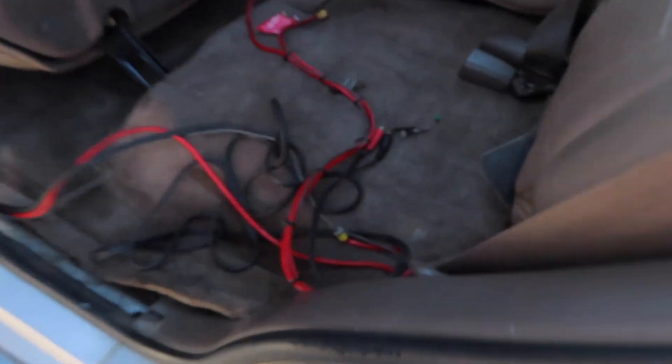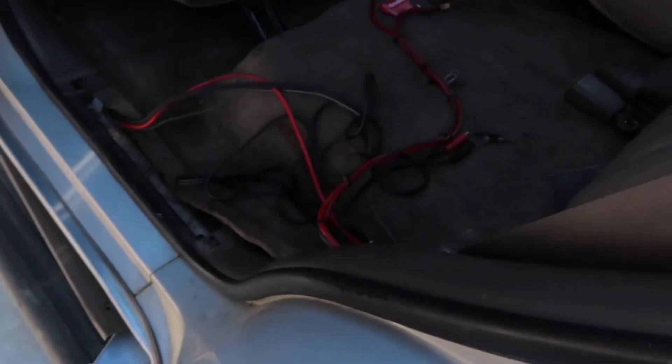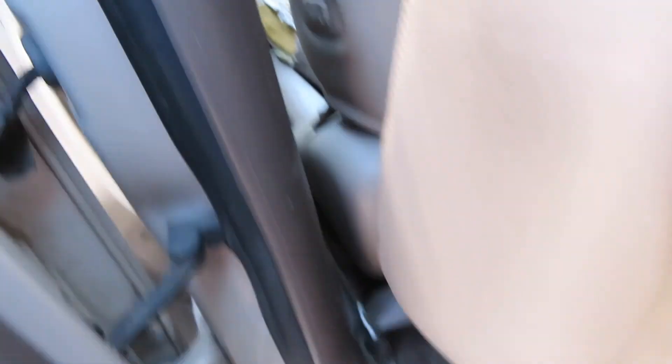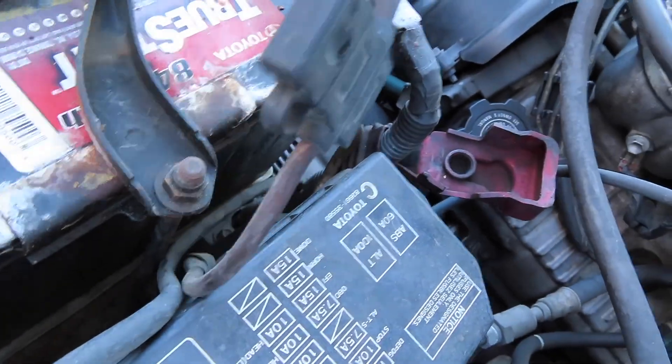Alright guys, just got done vacuuming. So I wanted to take this off before the little tour and walk-around. The car before had a subwoofer, amplifier, and everything hooked up — but honestly it still sounded like absolute garbage. Since I bought this car strictly for off-roading and overlanding, I want to go ahead and remove it. These were connected to the battery so they're live wires, but I disconnected the battery so we're good. I'm trying to take it all off at once so I can possibly sell it all together.